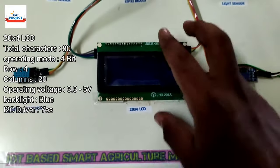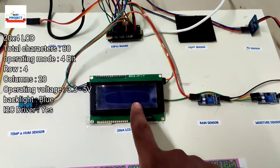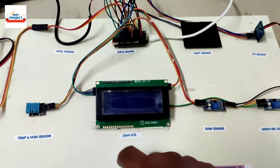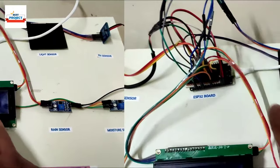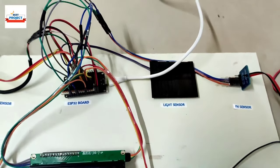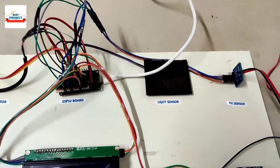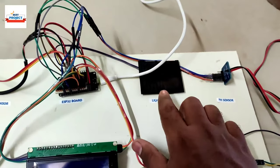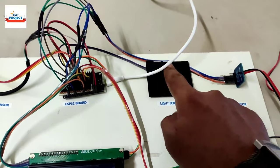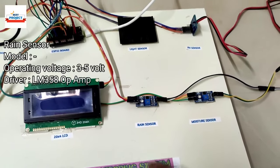The LCD is responsible for displaying all parameters like temperature, humidity, pH, water pump condition, and everything. We are also using a small solar panel to measure light intensity. As you know, in the agriculture sector light intensity is very important, as sunlight intensity changes with the weather.